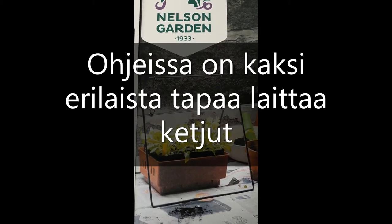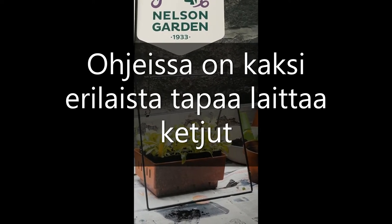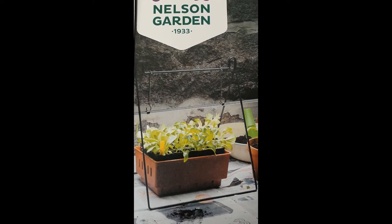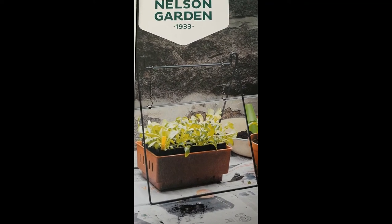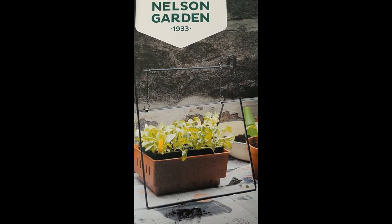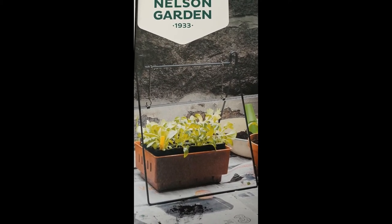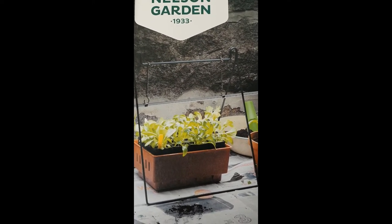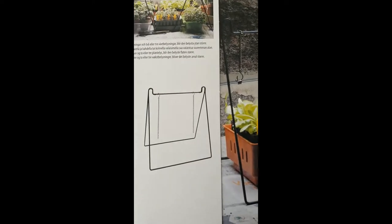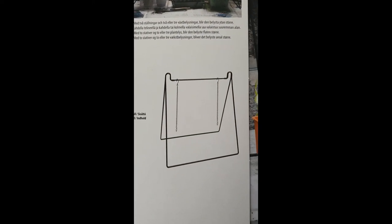Kostin tämmöisen loistoputkivalaisimen. Ja tässä on mielenkiintoista, kun tätä on rakentanut se, että nämä kiinnikkeet näissä kuvissa on eri lailla. Tässä kuvassa on sillä tavalla, että koukut on kiinni lampussa. Ja tässä toisessa kuvassa on sillä tavalla, että koukut on kiinni tuolla tankossa.